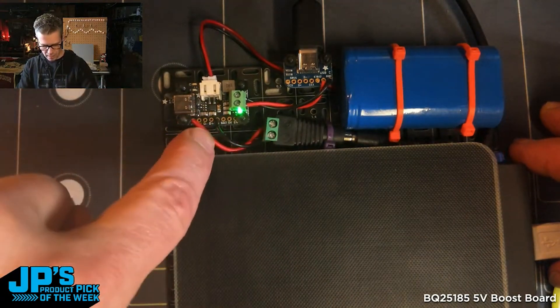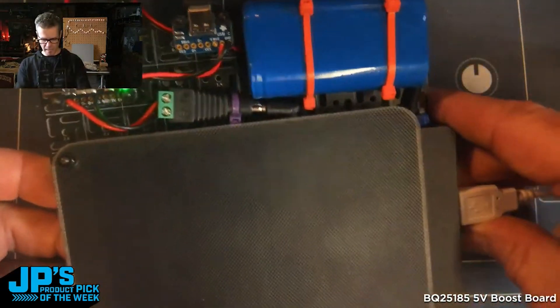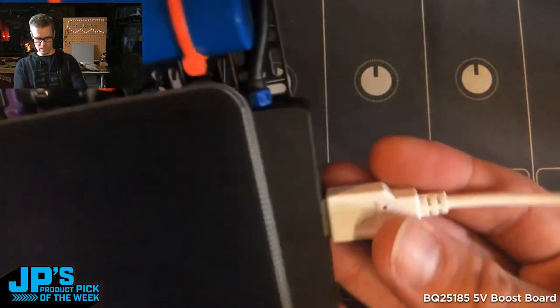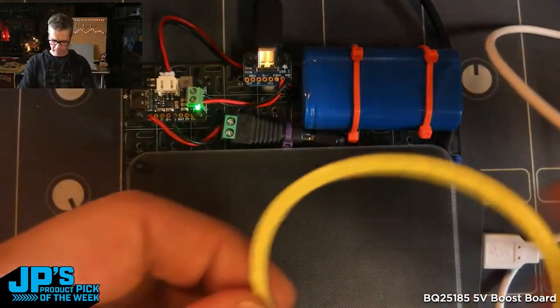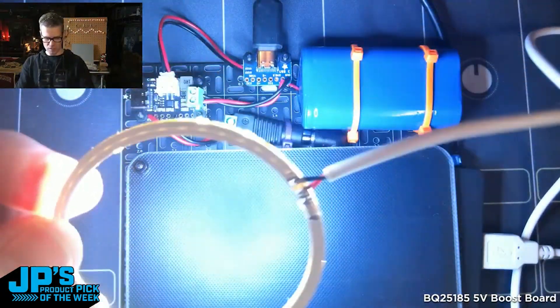You can see my input side on V-in and ground is coming from the solar panel there. And then what I'm running off of it — just for convenience — I put a small little USB-C to USB-A hub on the side here, and I have one of these very bright little LED rings that are great for doing some local illumination.